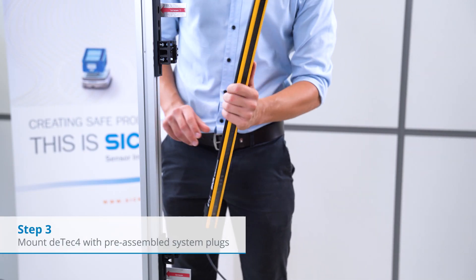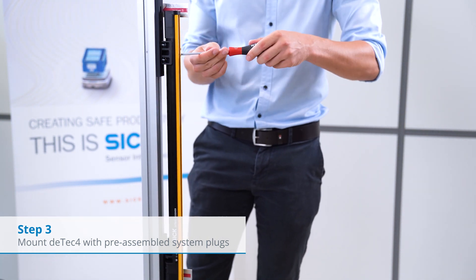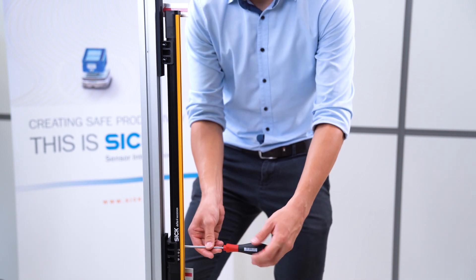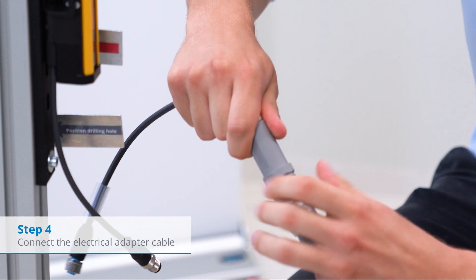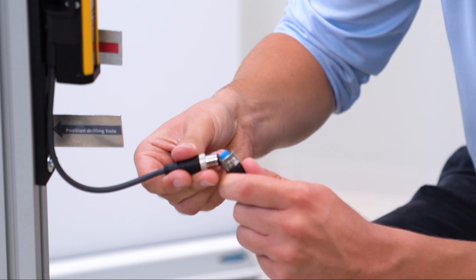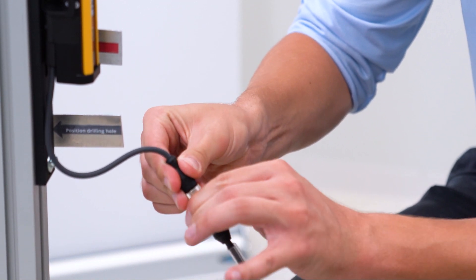Afterwards, we mount the DTEK4 including the system plug, which has been already pre-mounted. Just twist the device inwards and tighten the screws of the FlexFix brackets a bit. The next step is the connection of the electrical adapter cable. This cable transfers the required pinning correctly from the old M26 12-pin connection to the new M12 5-pin connection.